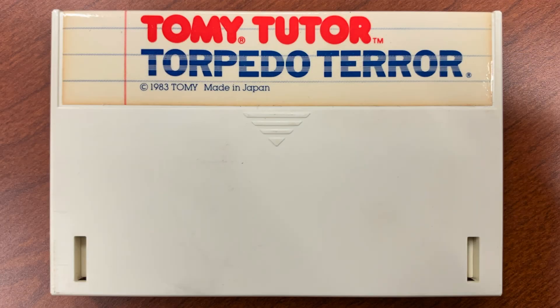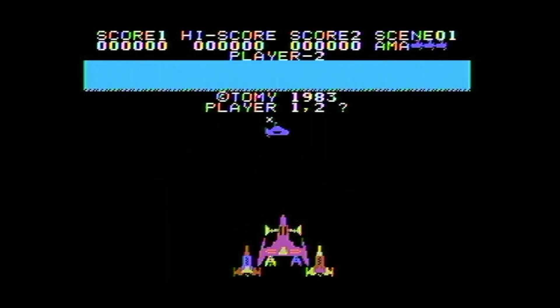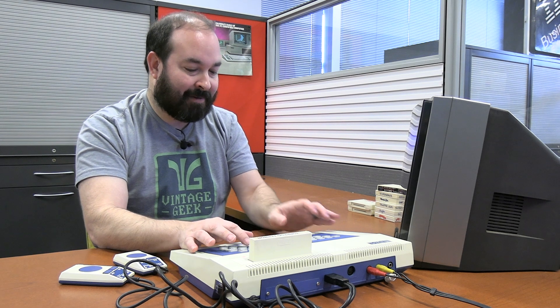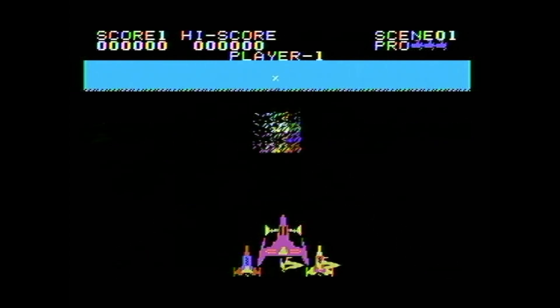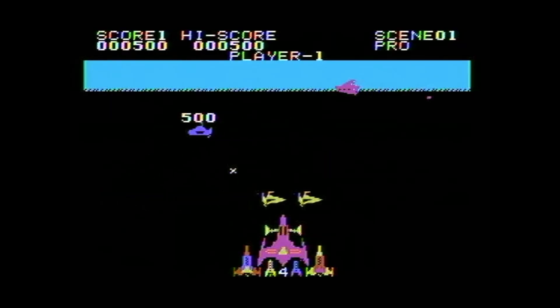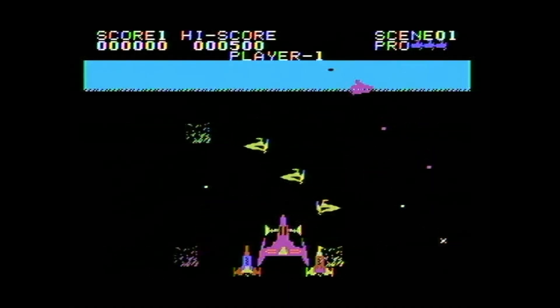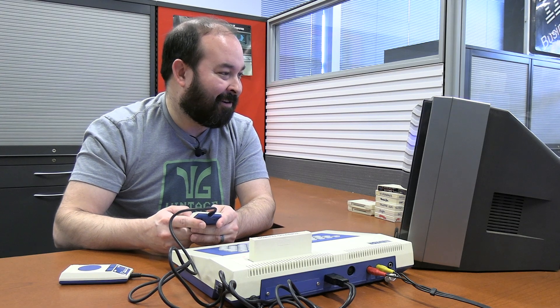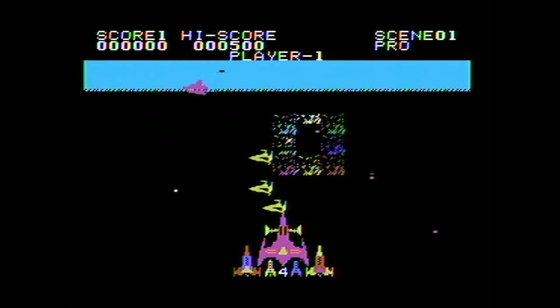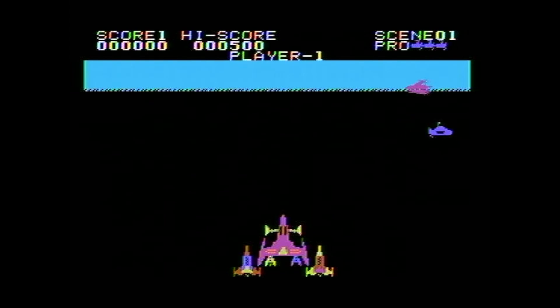Now we have another game called Torpedo Terror. No documentation — we're just going to go straight into it. This is kind of a fun load screen, although it's not telling me a lot about what we're going to be doing. I wish there was some way I could pick amateur, but the A doesn't seem to work, so professional it is. This is aggressive. I got somebody. I'm going to have to take a mulligan on this one. It just comes right at you — there is no delay at all. I guess avoidance is the name of this game. This game is hard, but it is fun because it's fast paced. Their little sprite graphics look pretty decent.